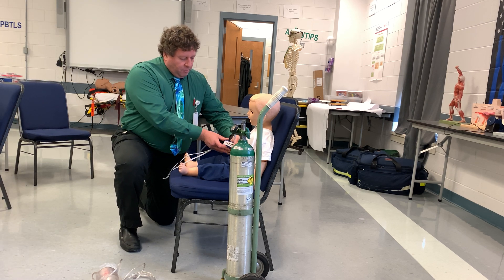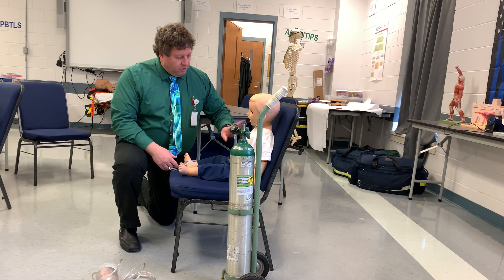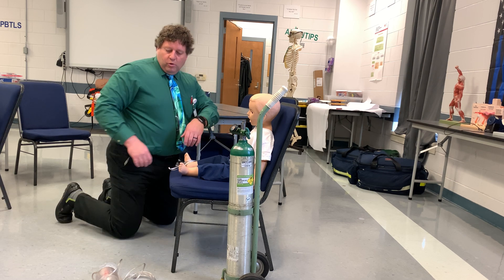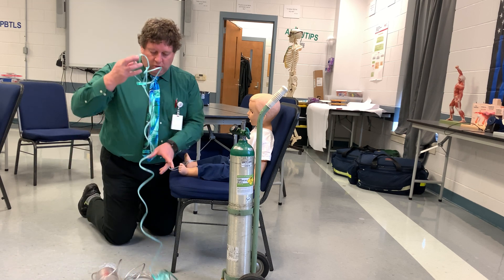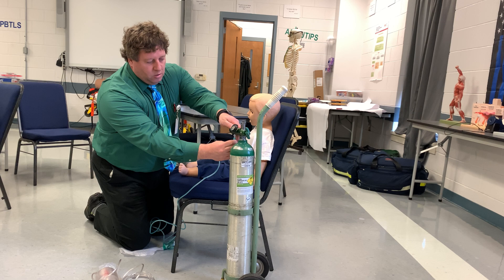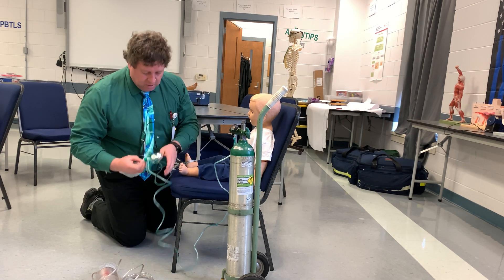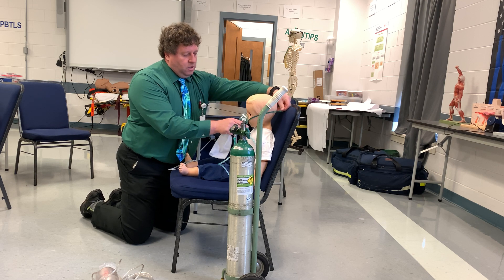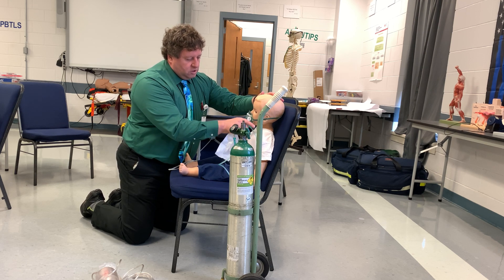I'll put him on my pulse ox and count his respiratory rate. I see his pulse ox is 82%. So at this point, I'm going to put him on some oxygen — get a non-rebreather mask, hook that up to 10 to 15 liters, make sure it's inflated, and give him the mask and the oxygen.